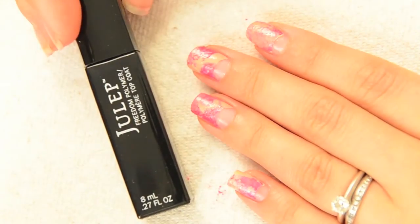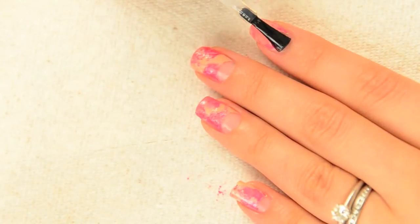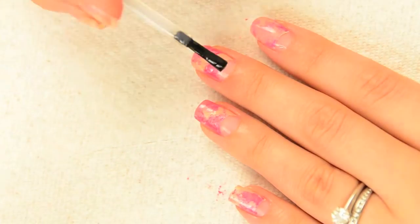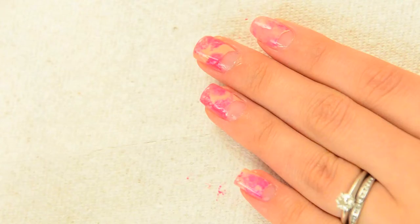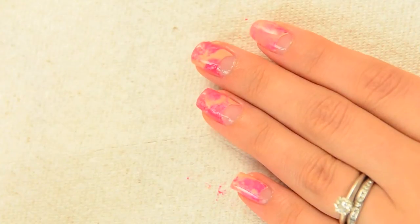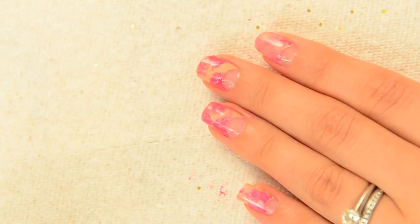Top coat time! This step is not mandatory, but I always highly recommend it. Top coat not only gives your nails a healthy shine, but can also prevent them from chipping. Especially for this design, it helps give the illusion of the colors blending together. All pretty!